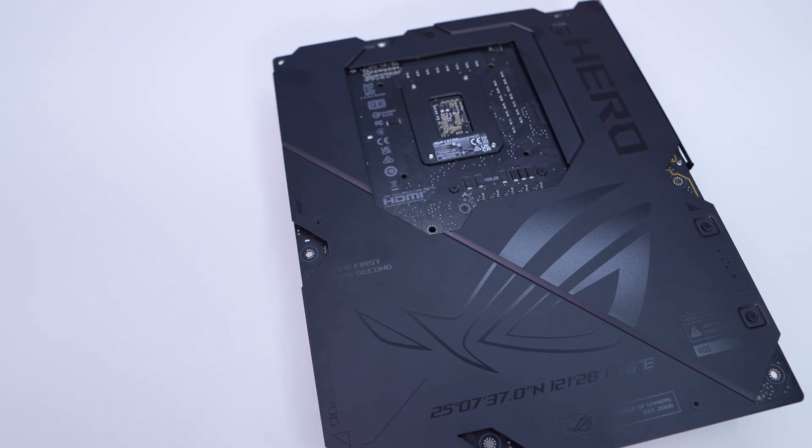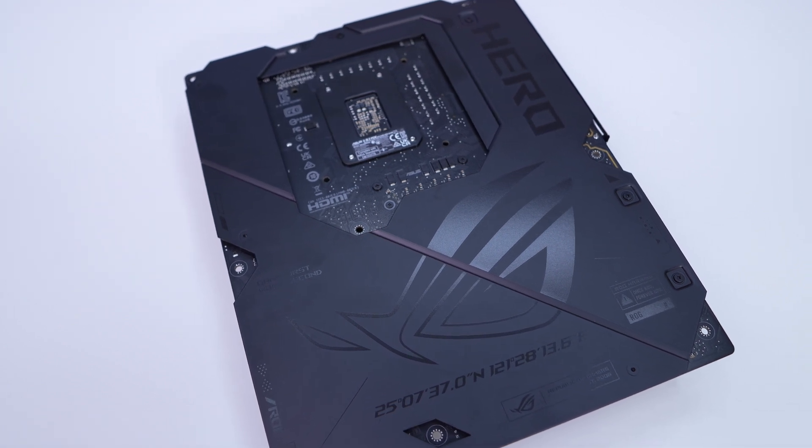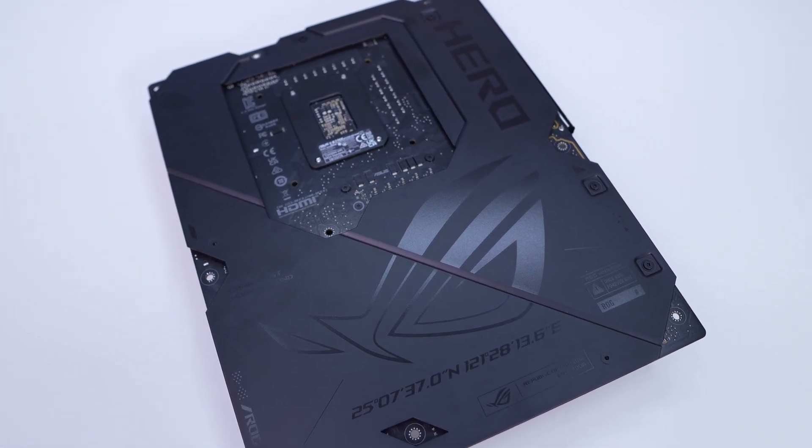Those Thunderbolt 4 ports support Thunderbolt Share, which is quite new and allows super-fast transfers between two devices and much more. If we flip the board over, we can see that ASUS has wrapped it in metal, which not only helps with rigidity of the board but also helps cool components better.